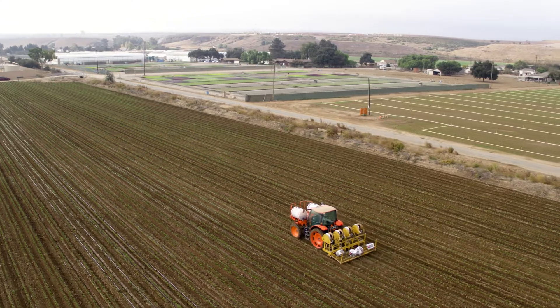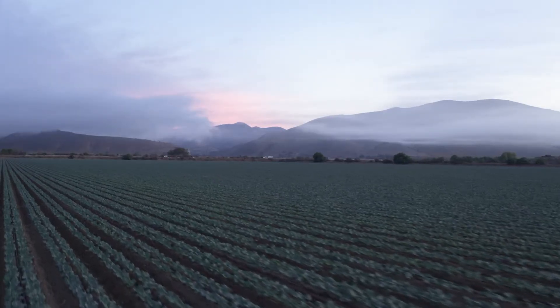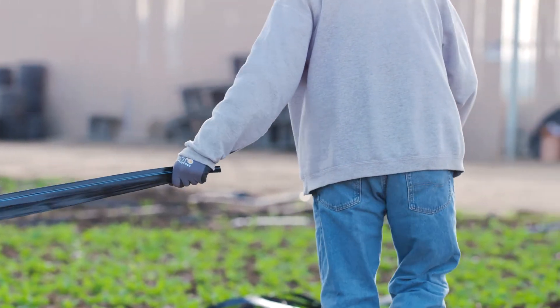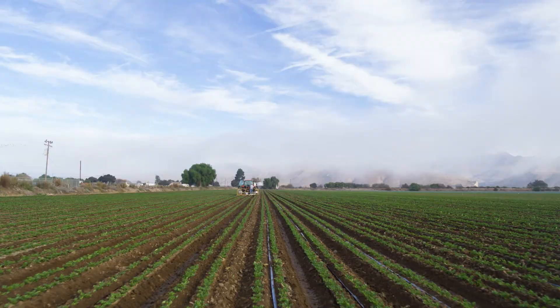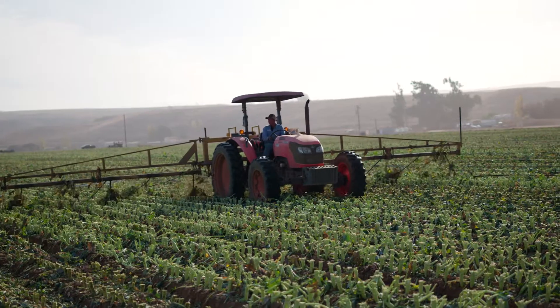Specifically designed to reduce clogging, for higher yields and superior crop quality. Just like the Toro Aquatrax drip tape growers have depended on for years, Aquatrax Azul is durable, strong and flexible enough to stand up to rough conditions in your fields, even through installation and retrieval for disposal.